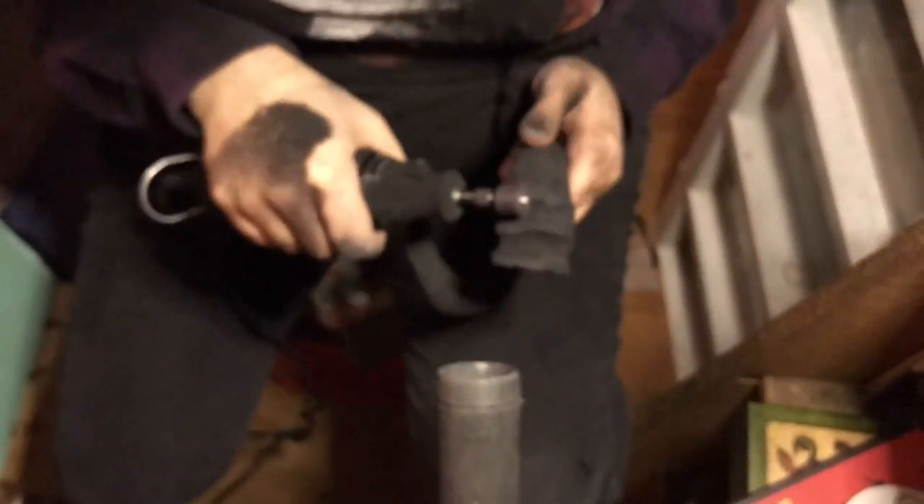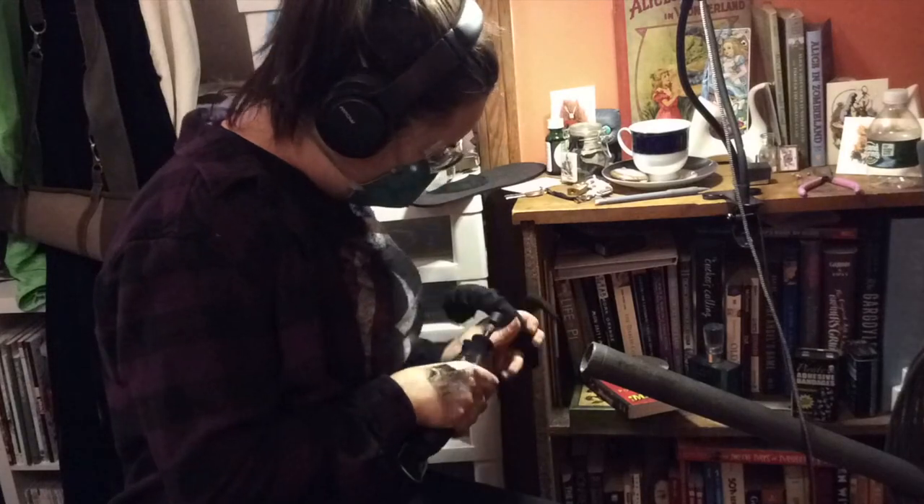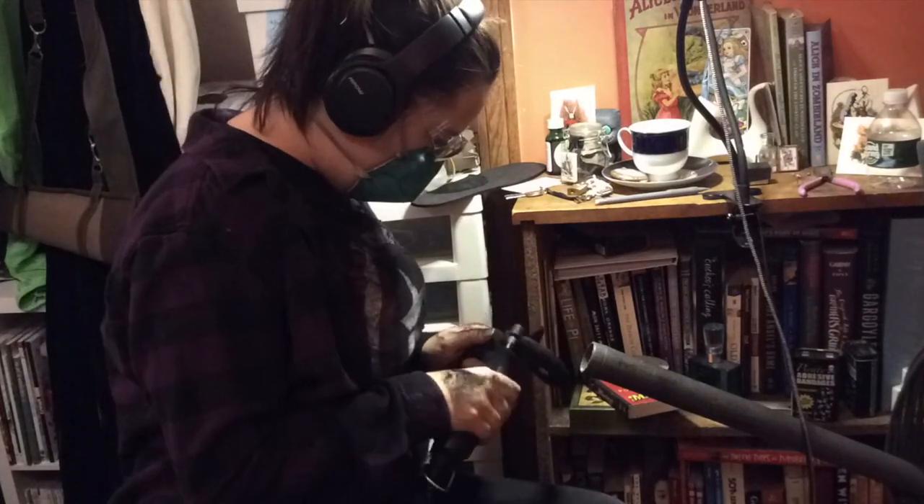Once the horn is smooth in the shape that you want, it's time to start carving the details. I'm just using the circumference of the sanding wheel to get the ridges of the horns.